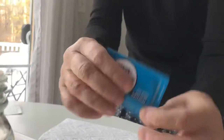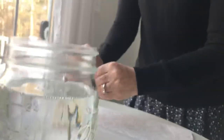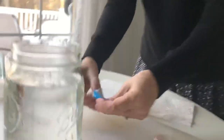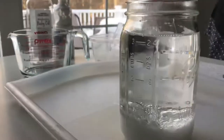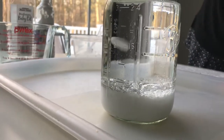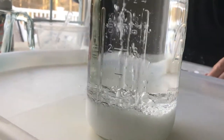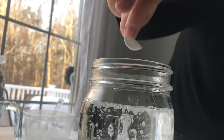You take an Alka-Seltzer tablet and break it into little pieces, adding it a little at a time for dramatic effect. Now you can see the bubbles start because the Alka-Seltzer is made from sodium bicarbonate.